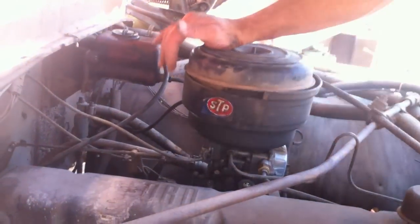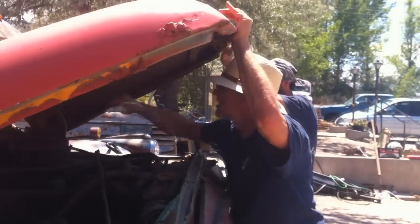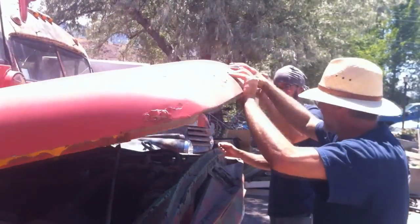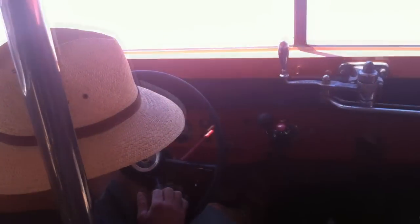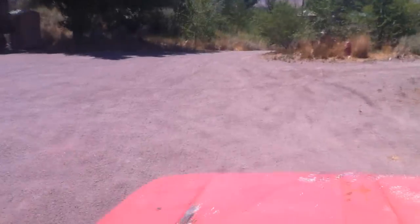Woo! Almost there. Alright. Le Boustique is finally up and running. We are pulling away for the very first time out of the driveway. Here we go — this thing moves! It's moving! Woo-hoo! Down the road.